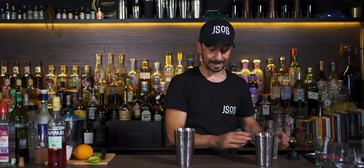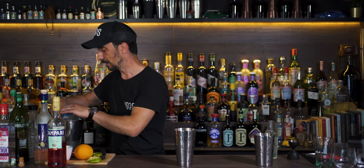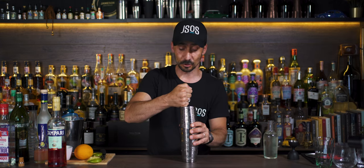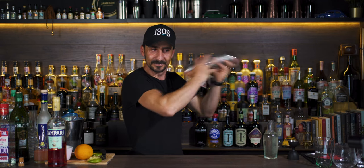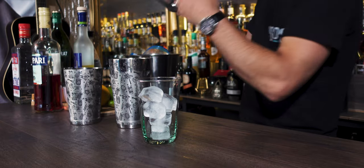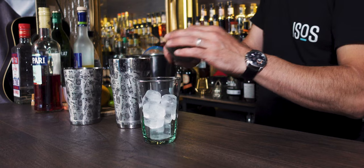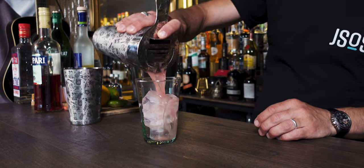We're going to shake the first four ingredients and top up with soda. Let's put some ice in the shaker — you don't need too much ice. You just need a quick dilution because it's going to be served over ice and topped up with soda. Let's give it a quick shake — less than 10 seconds, just enough to mix everything up nicely. It's going to be served in a highball glass, collins glass, or any tall glass you have. Fill it up with ice and give it a quick strain — no need for a double strain.